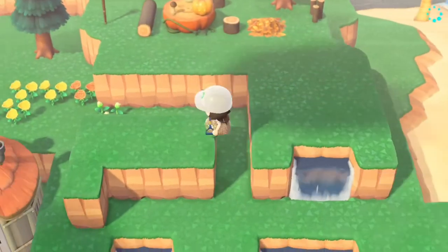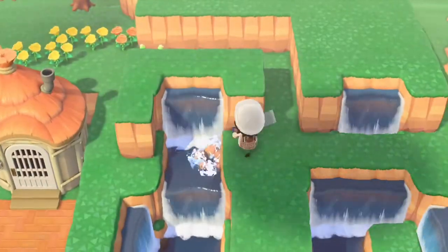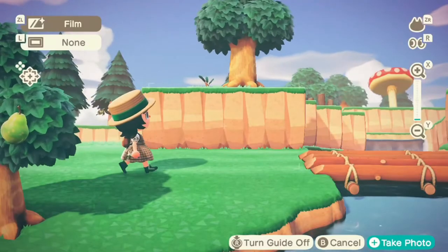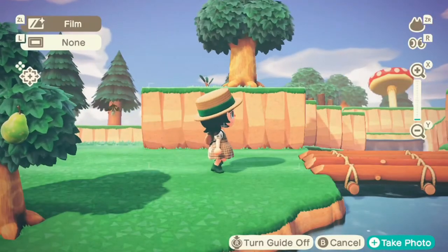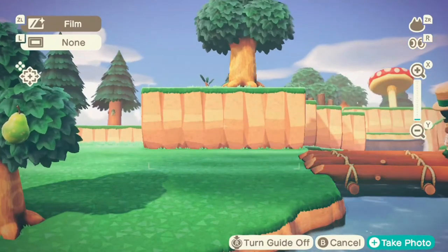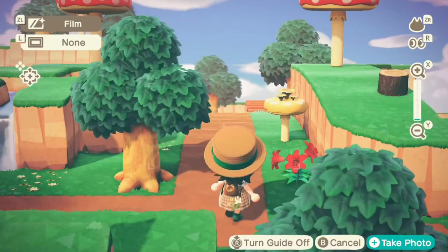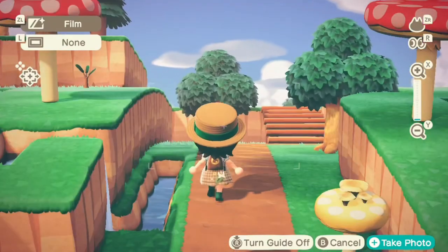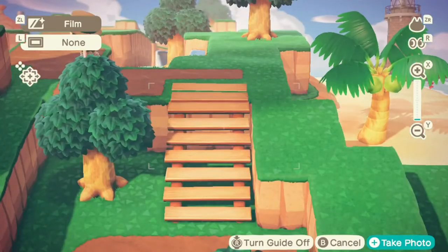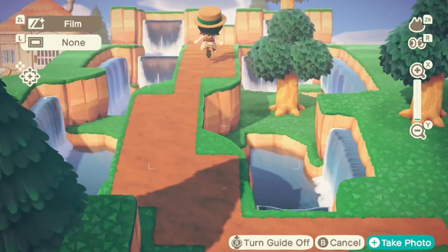To be honest I completely forgot about the top area, so I started waterscaping that as well. Then I finished off the path and got to go to the top.